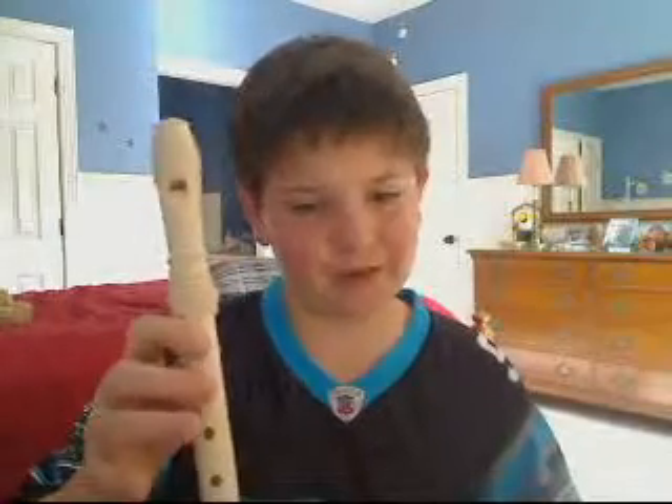This is B, this is A, that's G. So that's the notes, and I'm going to play Hot Cross Buns for you right now.